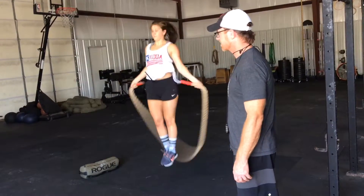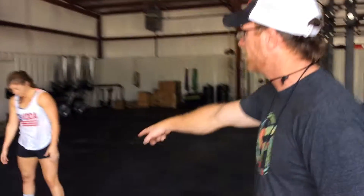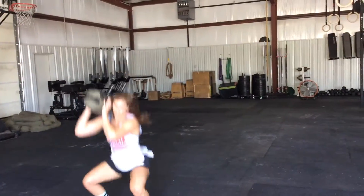Now we're doing sandbags — same as we talked about in the last video. You need a good lockout at the top.